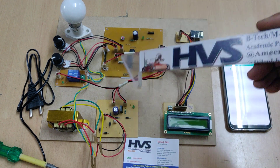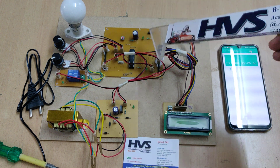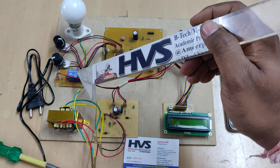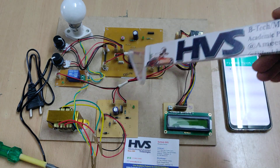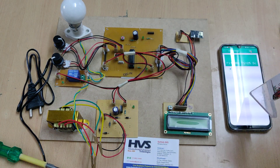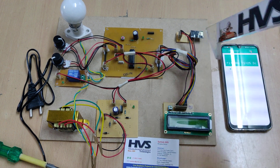Whenever abnormal conditions occur, the microcontroller will automatically isolate the power supply to the load by switching off the electromagnetic relay. The same information is then sent to the Blynk app using IoT technology with the help of the ESP8266 module.